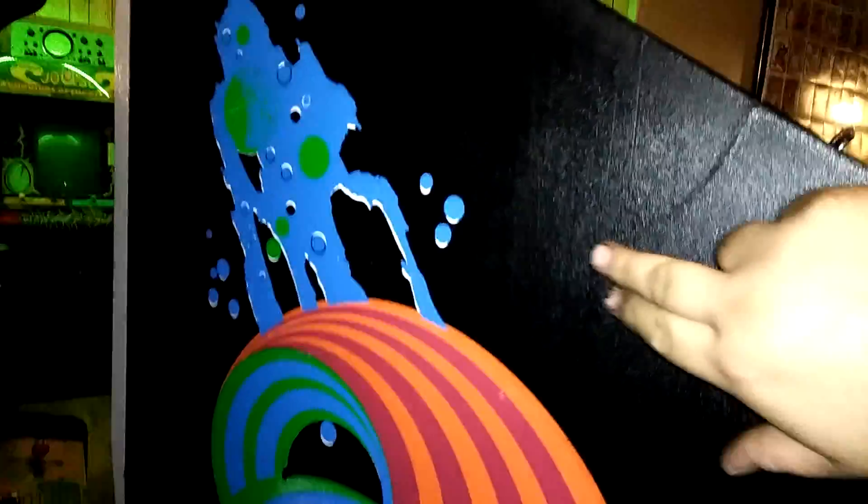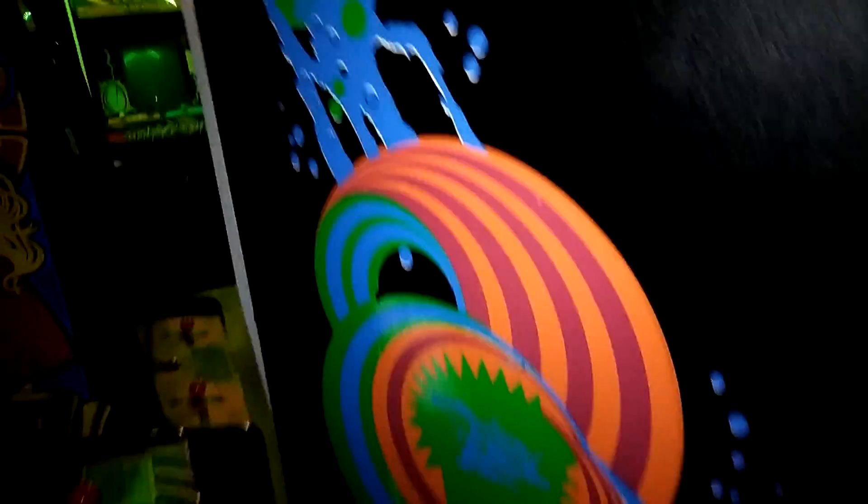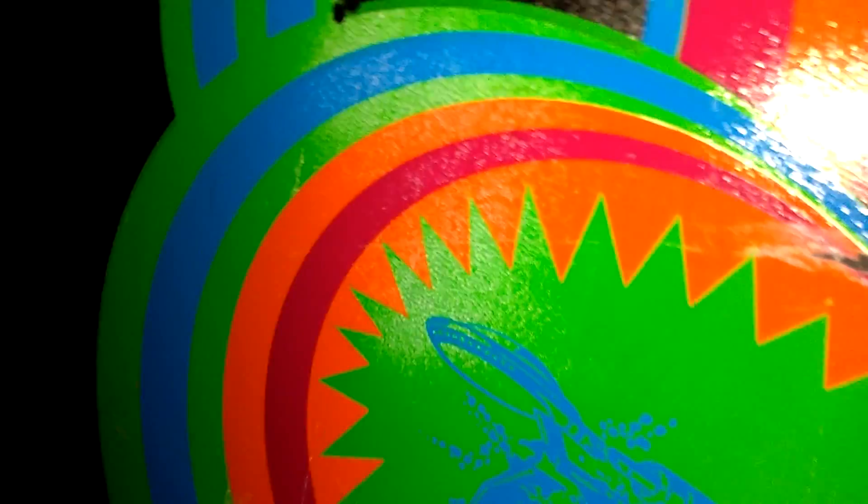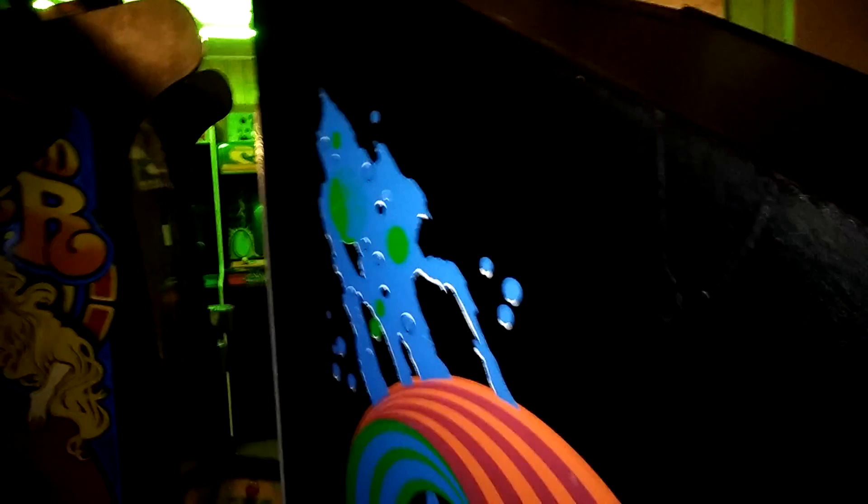So you guys can see this side — there's a pretty good scratch right there. But beautiful artwork on this. You can see somebody tried to clean it and they wore some of the green paint off there. Can you see that? But besides that, this cabinet is amazing.